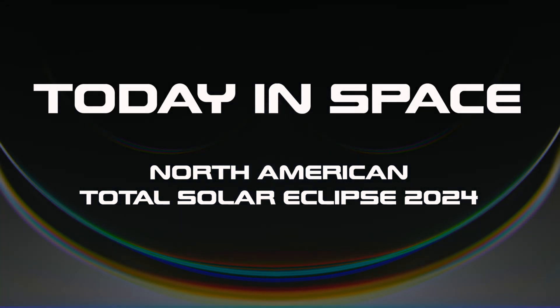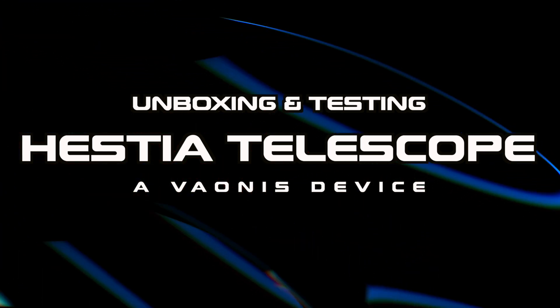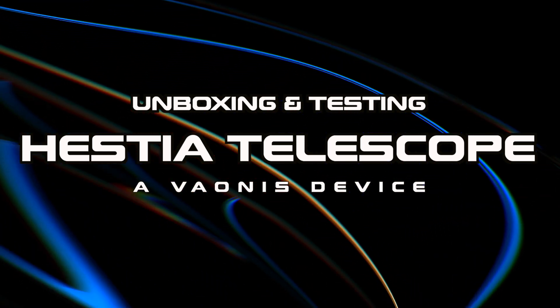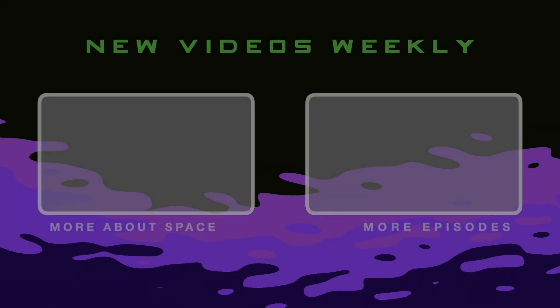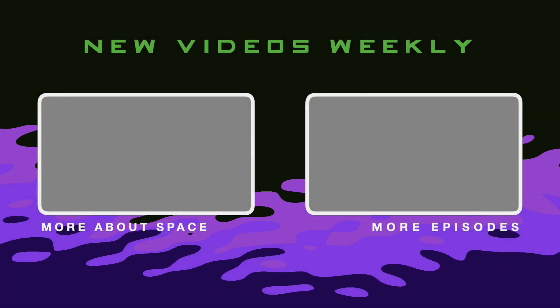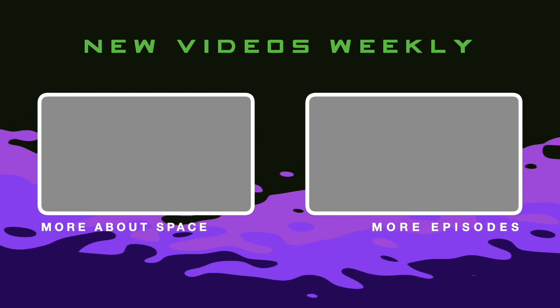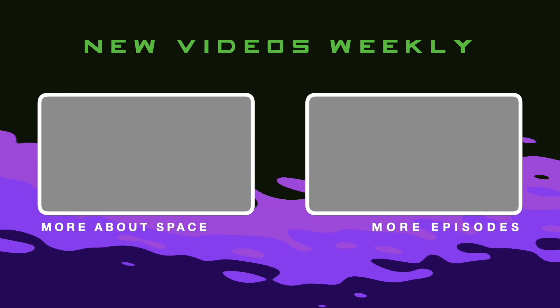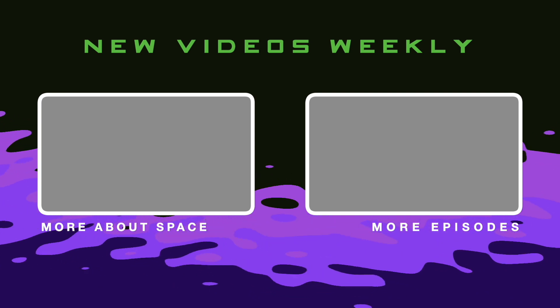So that was our first time with Hestia. We can't wait to take it out for the actual eclipse and we're excited to show you guys more. Thanks for joining us. Have a good week, everybody. We'll see you next time.